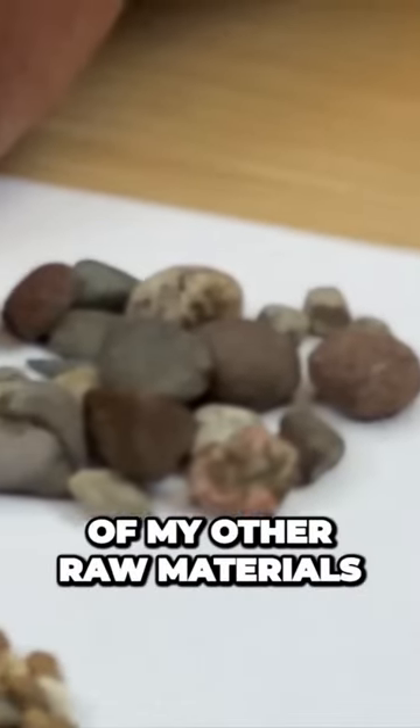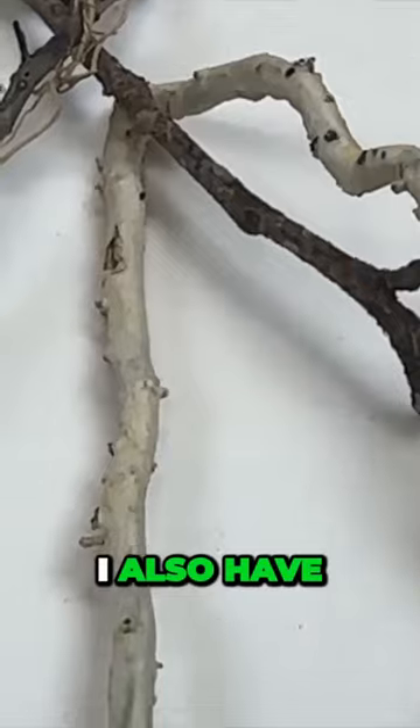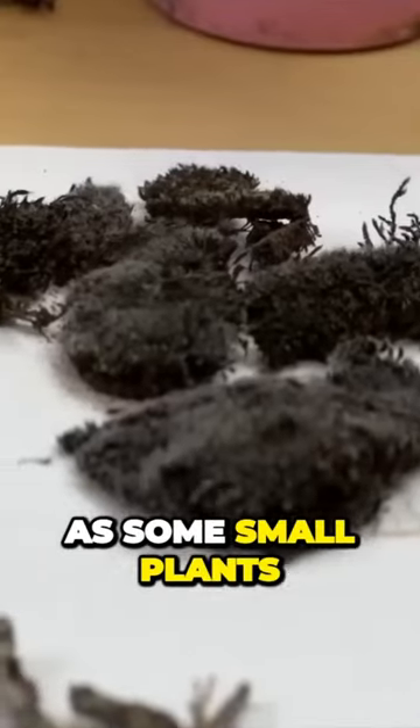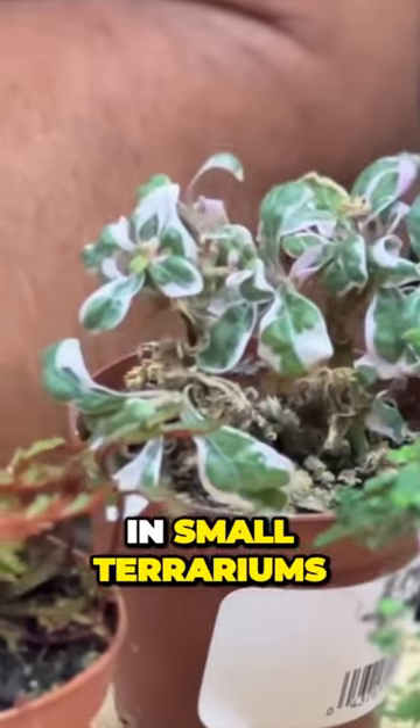Then I have all of my other raw materials. This time I'm using some mossy covered twigs and sticks. I also have some beautiful mosses as well as some small plants that are typically used in small terrariums and things like that.